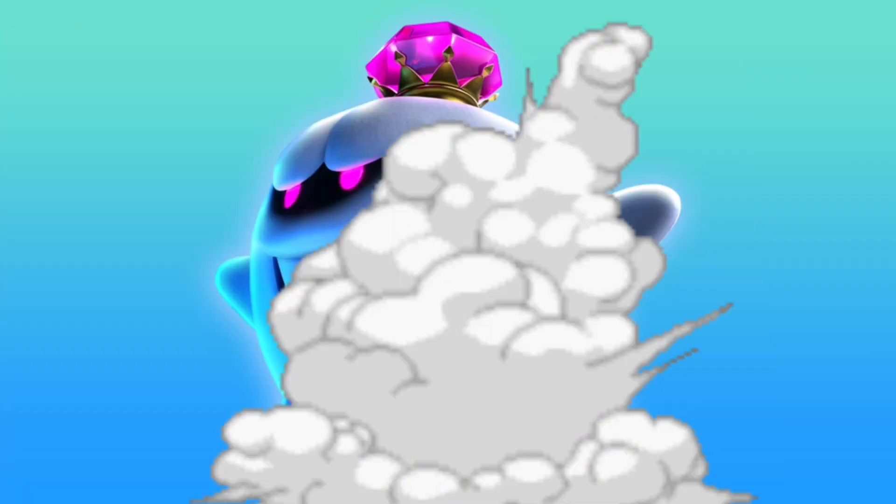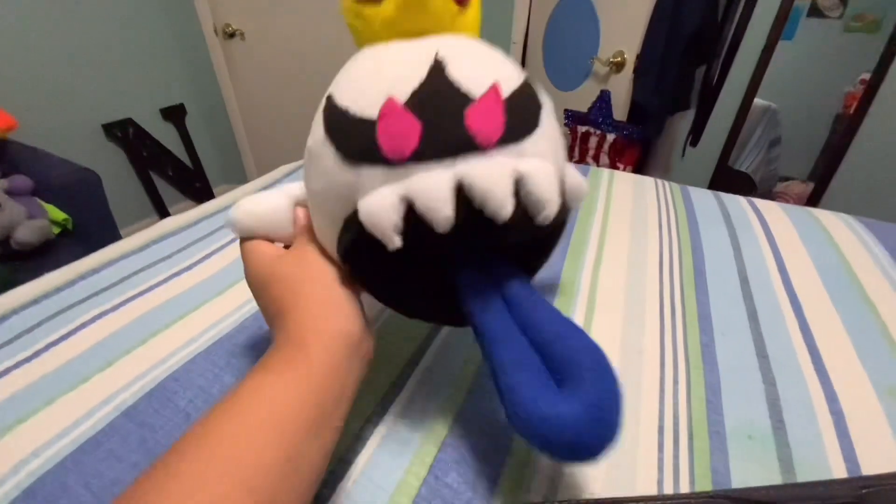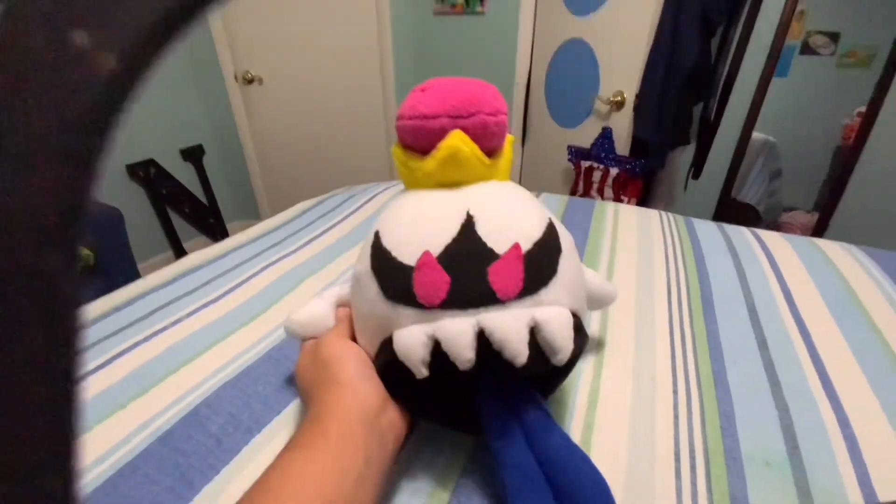Have you ever been just royalty and just have a crown and all of a sudden a dumb boo just takes it? What you doing there, buddy? That's right, we're making this spooky thing that spooked you.